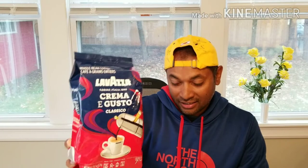Lavazza Crema e Gusto — that's the name of the coffee we are going to review today. Now this matches my t-shirt, so let's look at it. This has a 7 out of 10 intensity rating and is ideal for drip coffee, French press, or espresso machine. It is creamy and full-bodied with notes of spices.